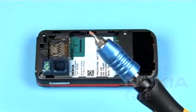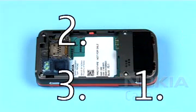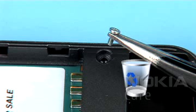Equip your bit holder with a Torx Plus size 4 bit. Unscrew these 4 screws in the order shown. Discard these screws — do not use them again.